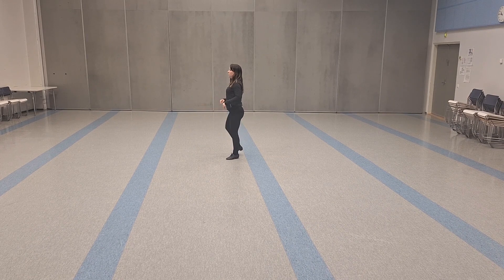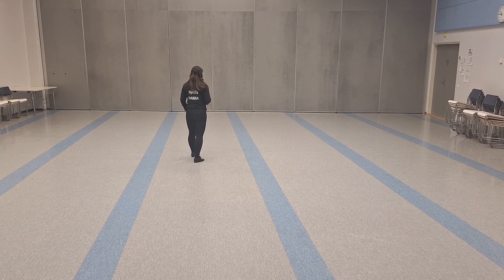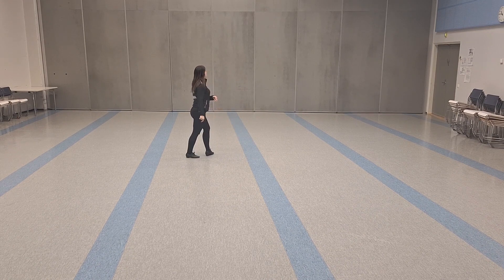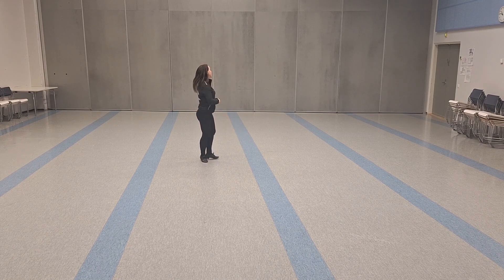Side, touch, quarter turn, touch, quarter turn, touch, quarter turn, touch, half turn. The count would be: seven, eight, one and two, three and four and five and six and seven.